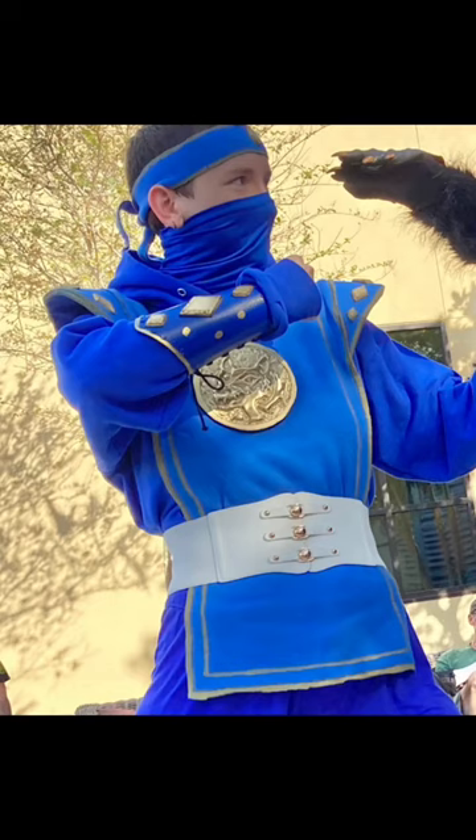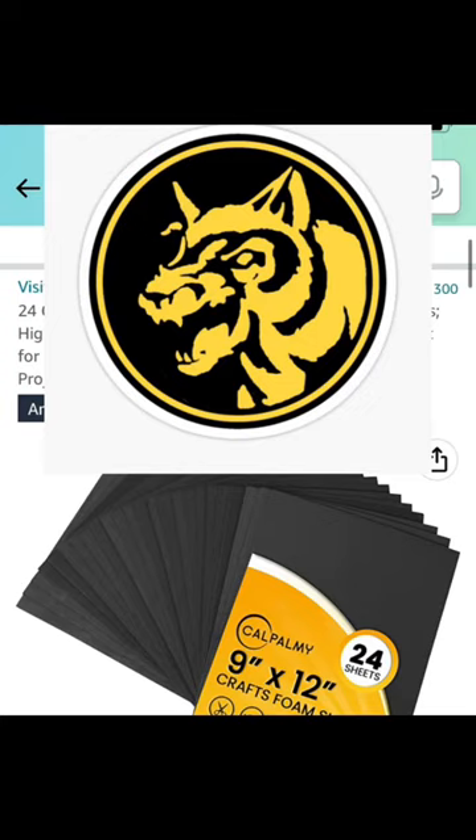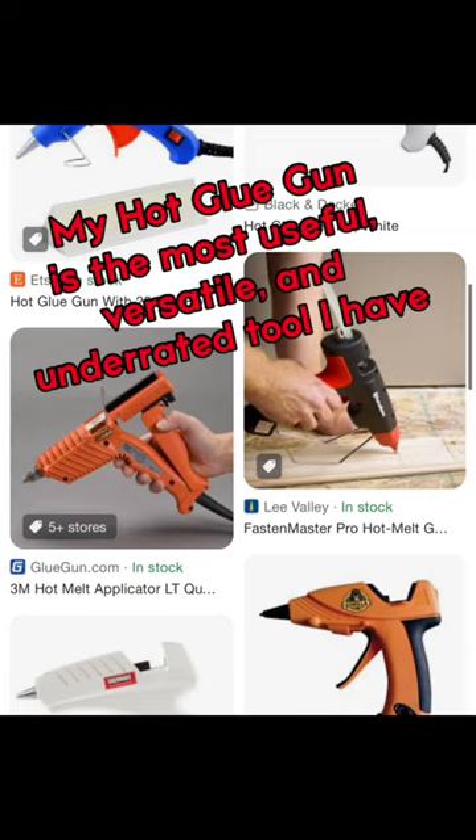The shoulder pads are the most complicated thing I did for this entire cosplay, and yet they are just an old piece of three-ring binder that I cut into the right shape, stuck some felt around, and then sewed to the edge. I cut a chest-sized circle out of a piece of EVA foam, sketched the wolf coin onto it, and then used hot glue to trace that sketch so it would have a three-dimensional aspect.